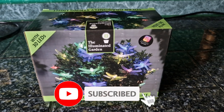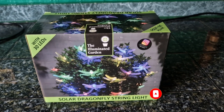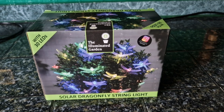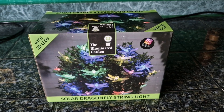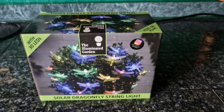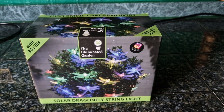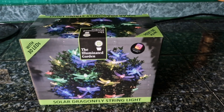Hey guys, Tommy here. I'm just going to do an unboxing of the solar lights for the fairy garden that you saw featured in the Camelot garden tour. The lights are made by Illuminated Cabin. They are 30 LEDs solar dragonflies — basically a standard set of solar lights with dragonfly-shaped shades over the top.